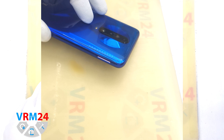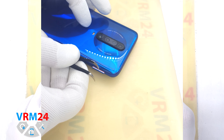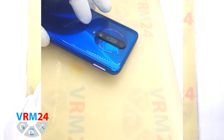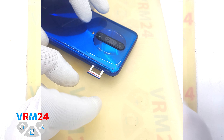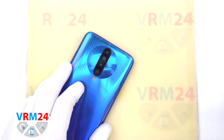At the very beginning we need to remove the card tray. For this we use a special tool. We insert it into the hole and push out the combined tray for SIM and memory cards. If the tray doesn't come out well, we can additionally use tweezers.